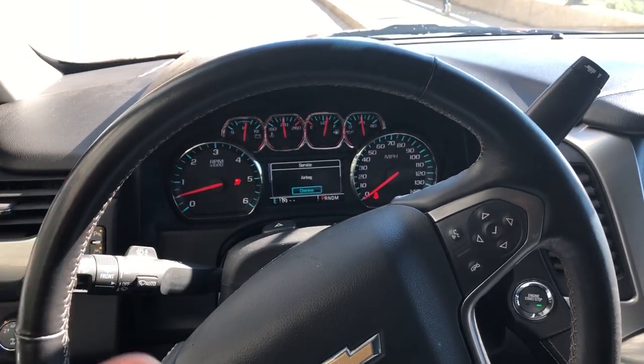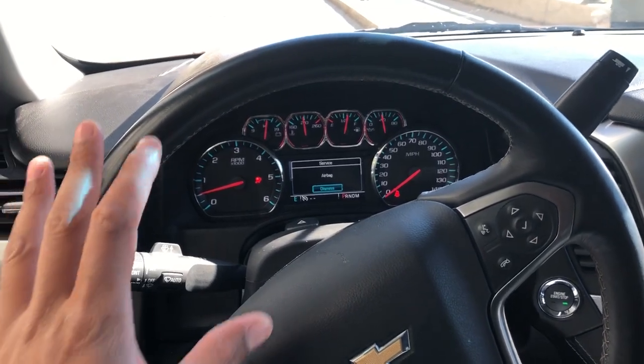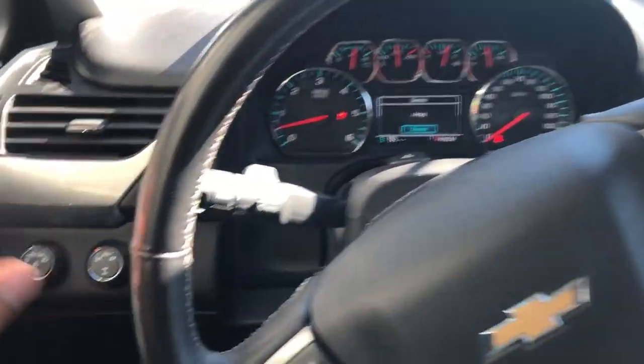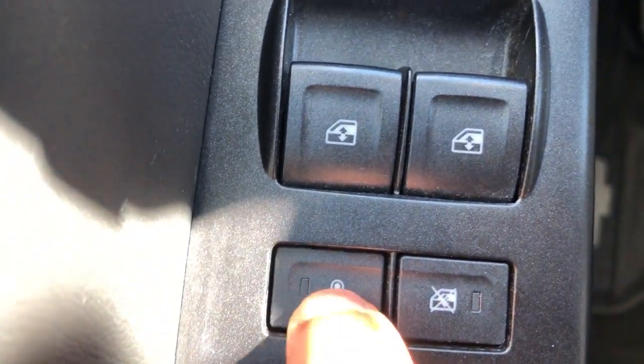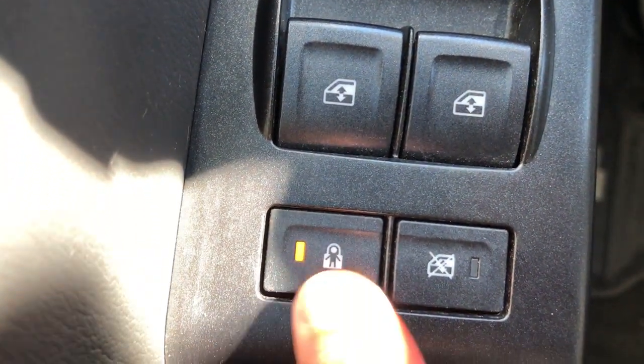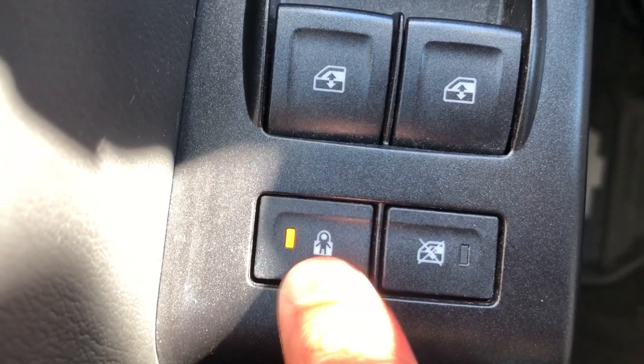Read your owner's manual before you operate this, so you know a hundred percent what the operation is. I'm on the driver's side of the vehicle. I'm going to look down to the left-hand side — you see this button right here. I press it and the light comes on, the child protection button indicator comes on.